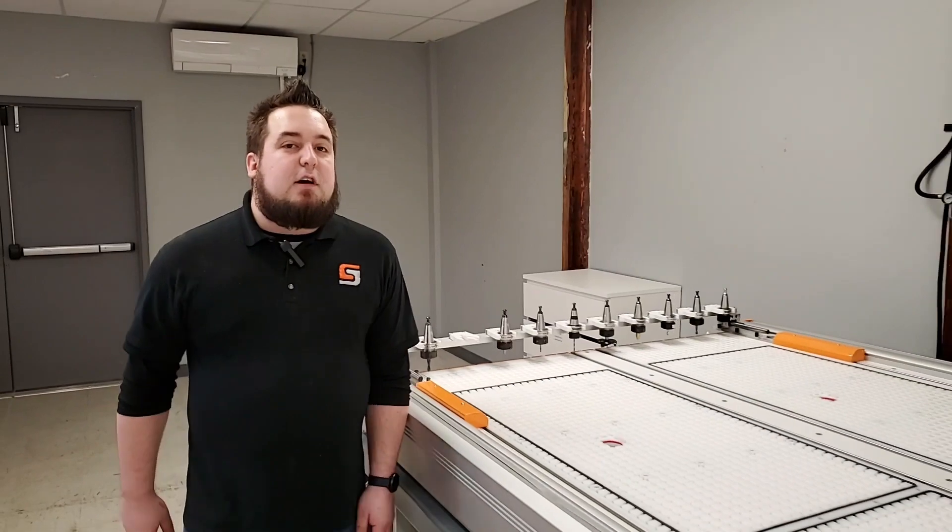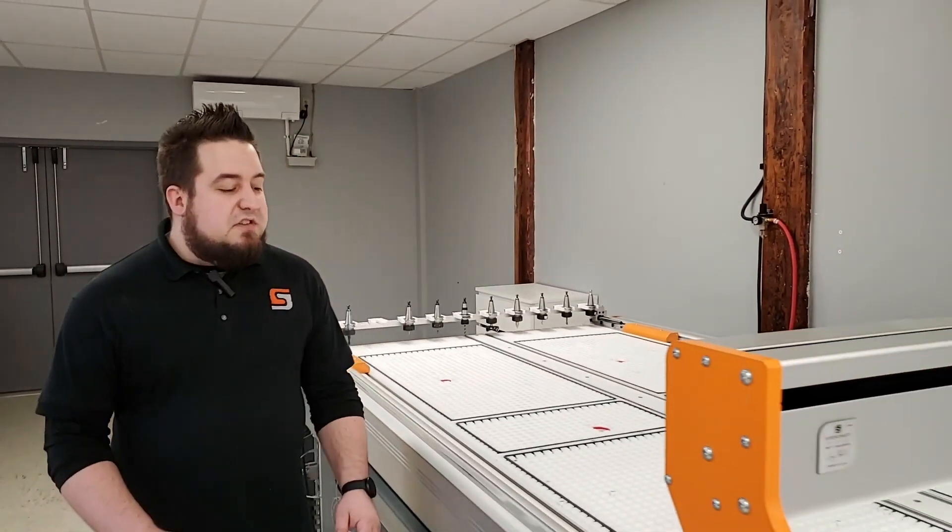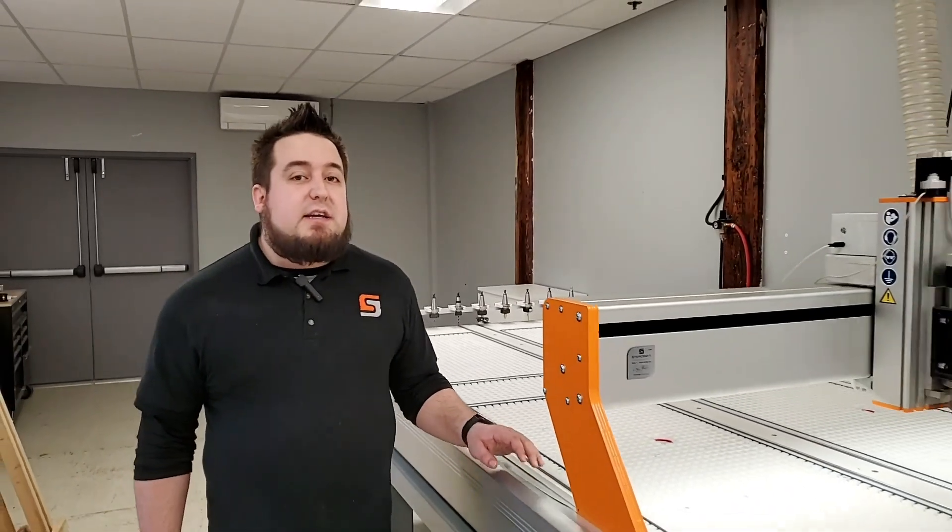If you're looking for a large format CNC that takes up a limited amount of space, then the Q-Series with pneumatic sliding tool rack is the solution for you.